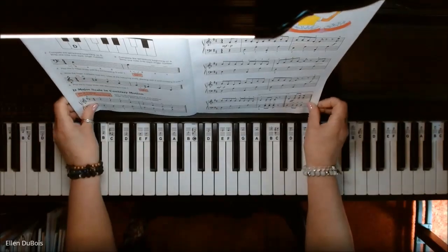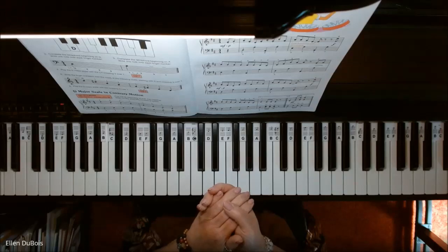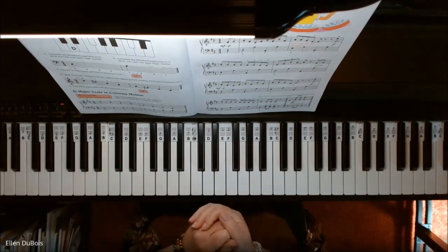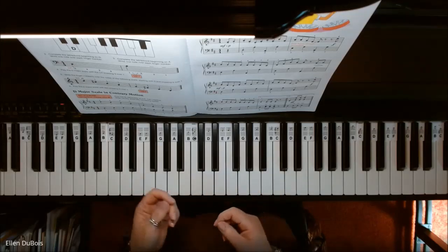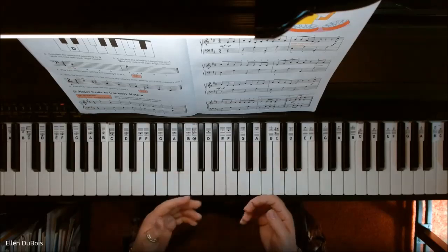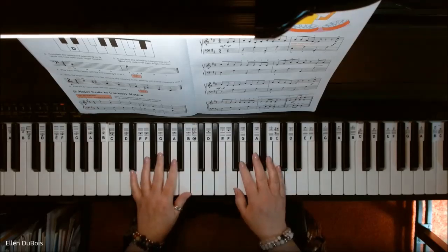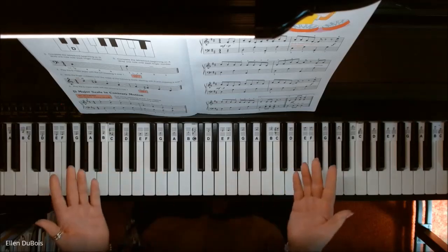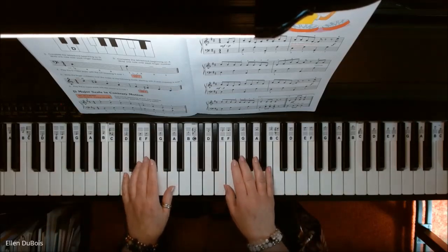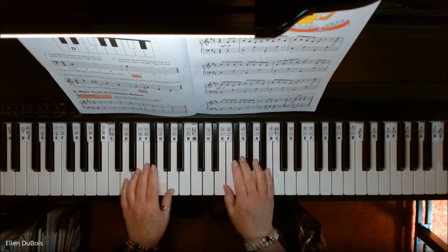I'm going to play this, and if you find my video helpful, please hit that like and subscribe. Also, be patient with yourself with this particular piece because it is a little bit tricky. You want to keep your eighth notes even, and both hands play staccato throughout. So here we go.